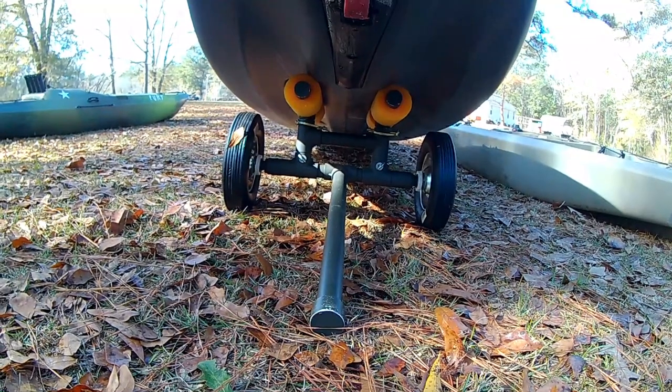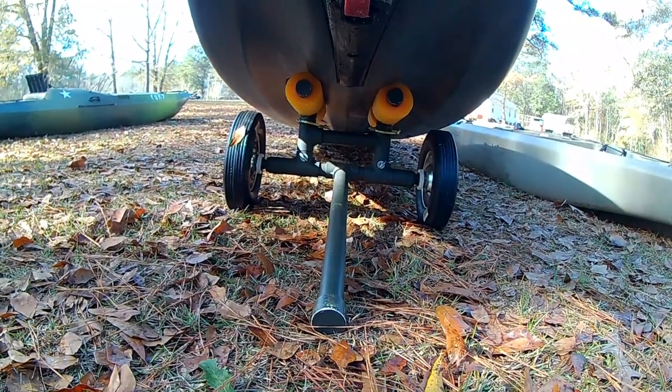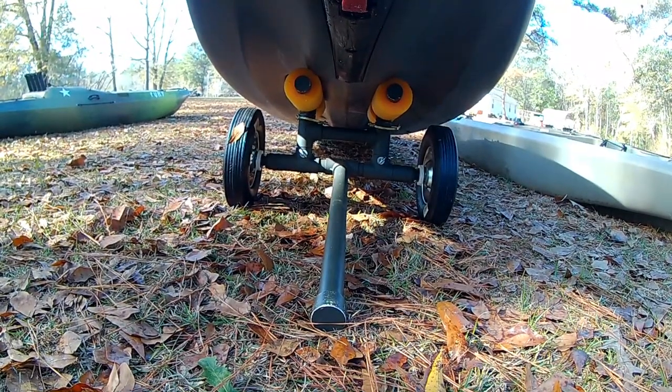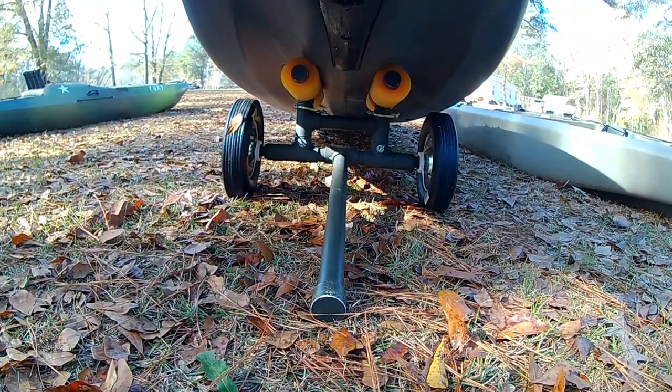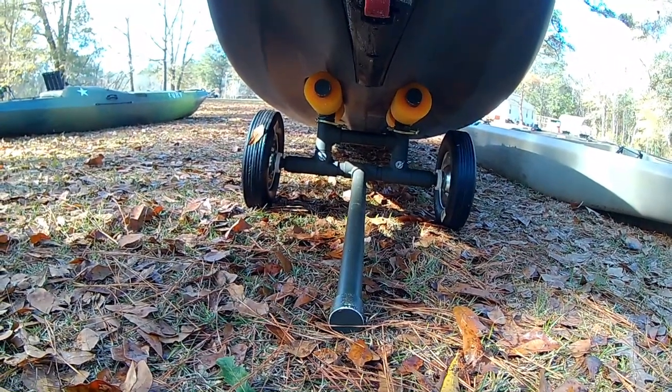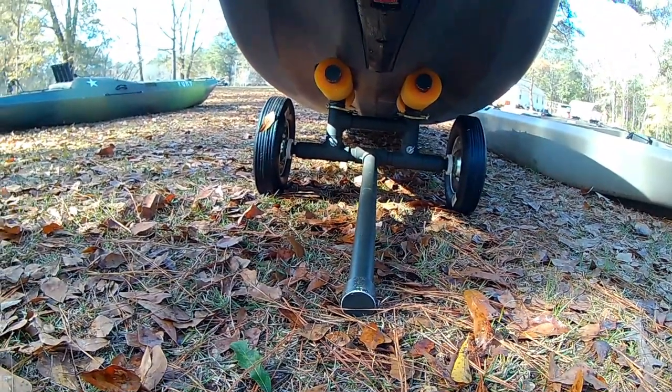The original tires — if they didn't have any air in them at all, the kayaks aren't heavy enough to flatten them out anyway. I just didn't want to run them off the rims. So that's the Yukon Angler. Let's try it on the Ascend and see how it looks.